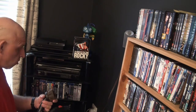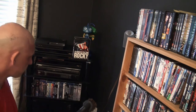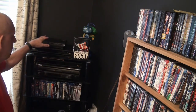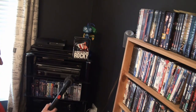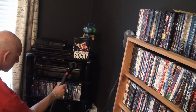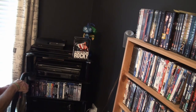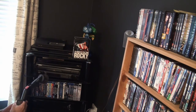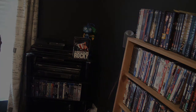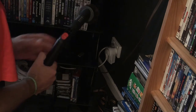If you're worried about the suction being too much, just put the adjustment nozzle on to reduce it, and then you can vac off your laser disc player, DVD player, or Blu-ray player. For the surround sound amplifier - you don't want to suck any knobs off - so just reduce the suction first.